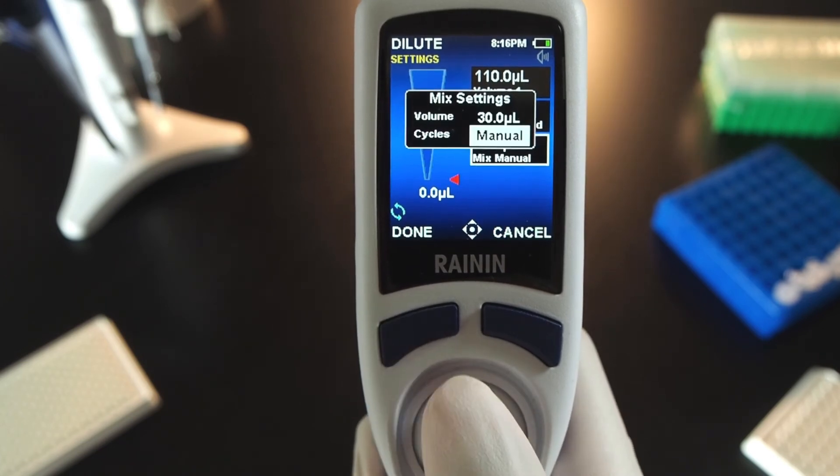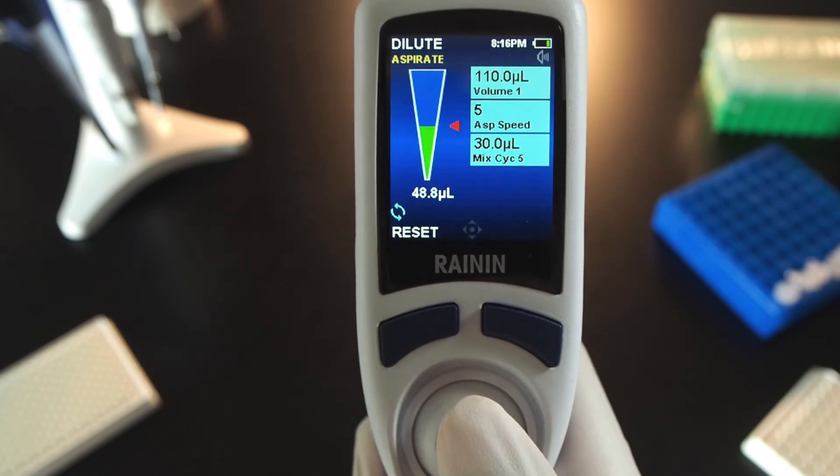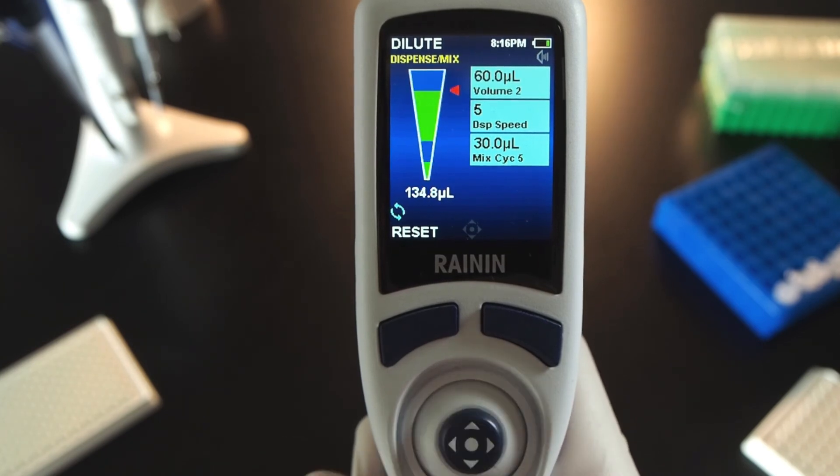Press Mix Manual to adjust mix volume and cycles. Manual means the pipette will continue mixing as long as you hold down the joystick. When you set a mix number, a quick flick of the joystick will automatically mix for the number of cycles entered. Press done to exit and press done again to get started. Joystick up to aspirate, up again for air, and up again for the second volume. Then joystick down to dispense and mix.